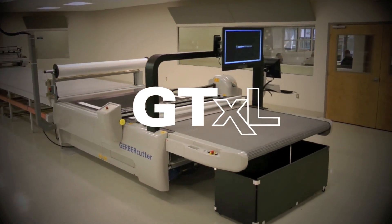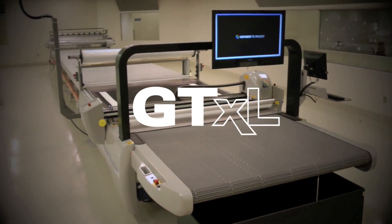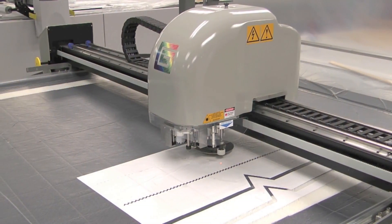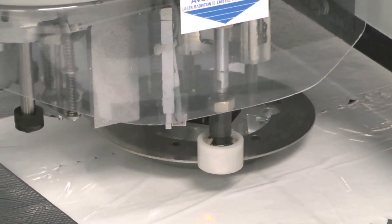The Gerber Cutter GTXL from Gerber Technology is ideal for quick response environments where cutting high volumes of smaller lots is needed. The system cuts up to 2.5 centimeters or 1 inch of compressed material using Gerber's reciprocating knife technology. The GTXL powers through materials with ease and gives you precisely cut parts time after time.